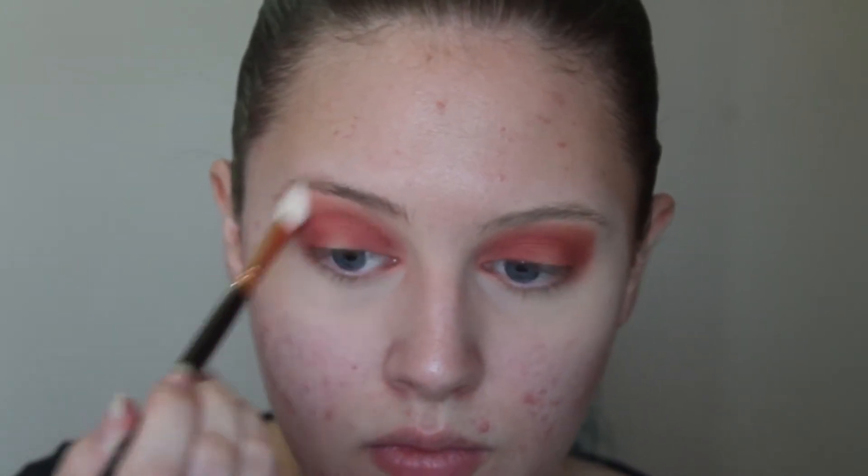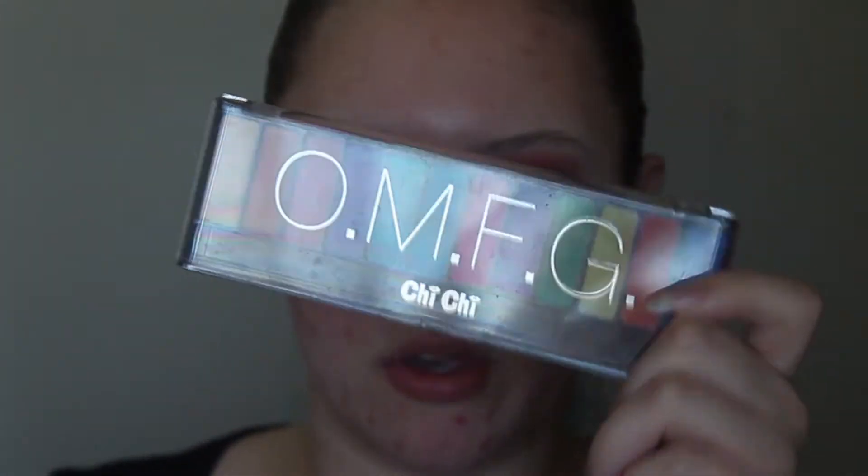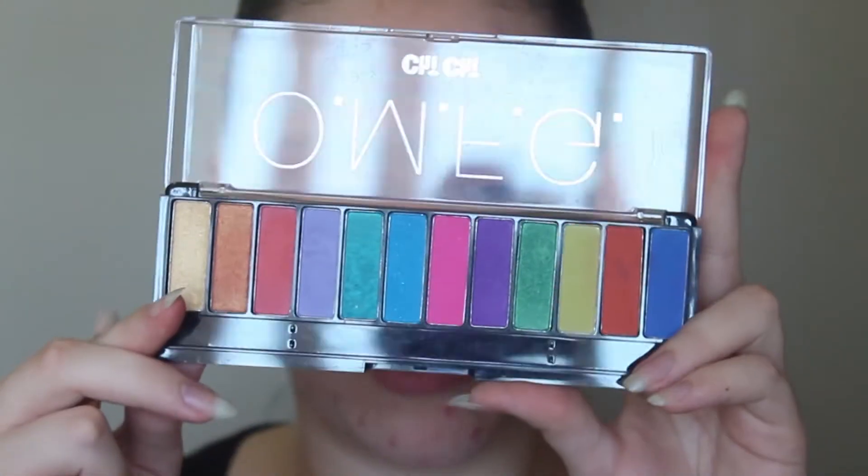Now I'm going to be taking my Zoeva 227 Luxe Soft Definer Brush and I'm going to be taking this around the perimeter of the eyeshadow to help blend it out. Next, I'm going to be taking my Chi Chi OMFG palette and dipping into the dark purple in the palette. I'm going to be taking a different brush — my Zoeva 2QM Luxe Petite Crease. It's fluffy but a bit more tapered, and I'm just going to be taking this colour right in the crease, outer corner and inner corner.